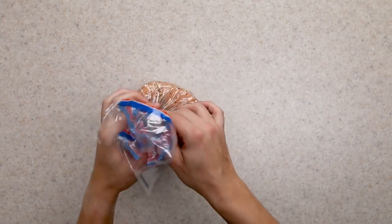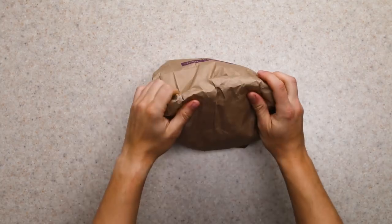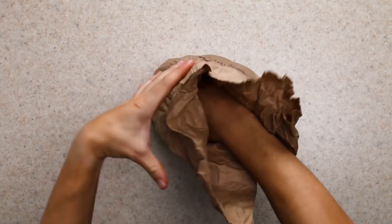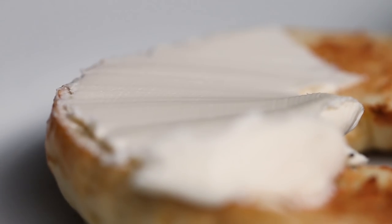Store-bought is great — it's convenient and consistently good — but nothing beats a bagel from a bakery. They're fresh and chewy and delicious, and by buying them you're helping support a local business. I think that's the best way to go.